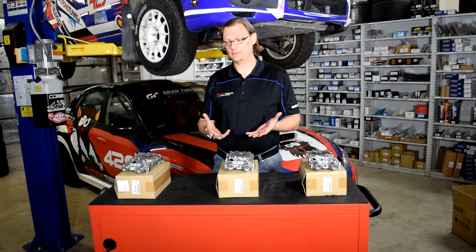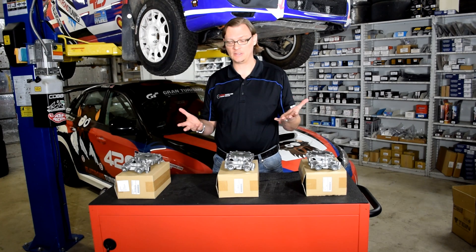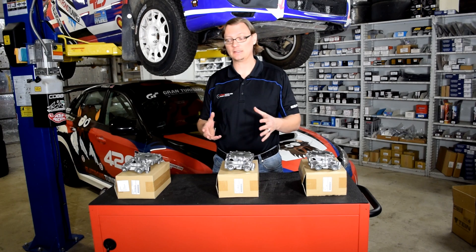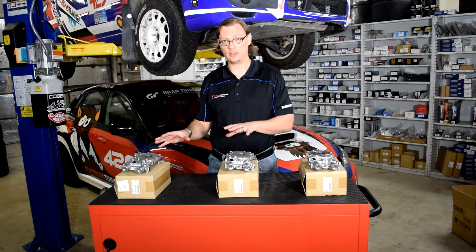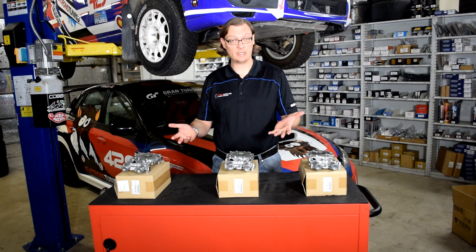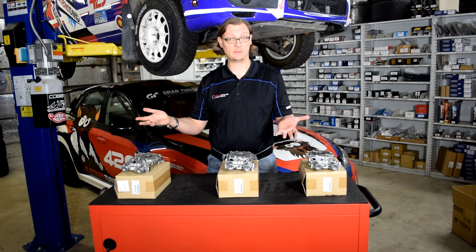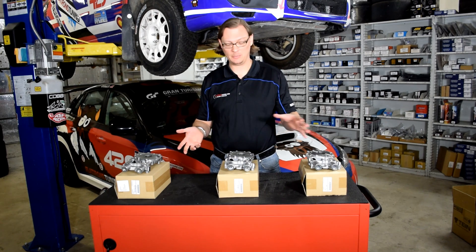How can you tell, other than the part number, what is on your car if you bought it used? There's actually a pretty easy way to tell because the casting numbers on all the oil pumps are different to accommodate the different size rotors. The difference is the rotor thickness, not the diameter. One way is to take the backing plate off, take the rotor out and measure it in millimeters — that will tell you what size pump you have. You can also just look at the casting number on the pump housing.